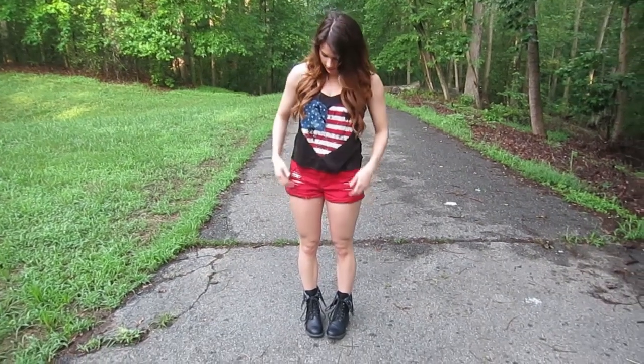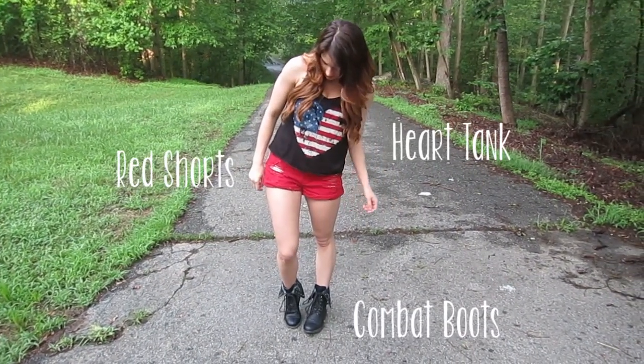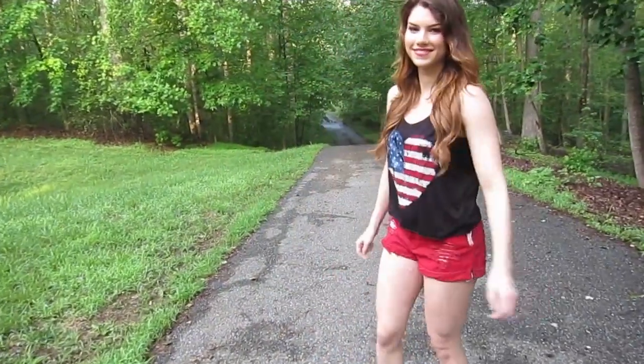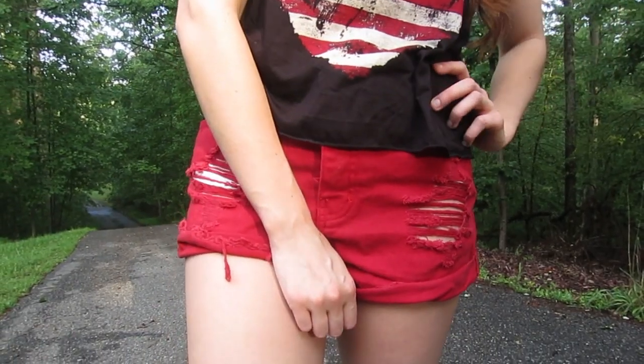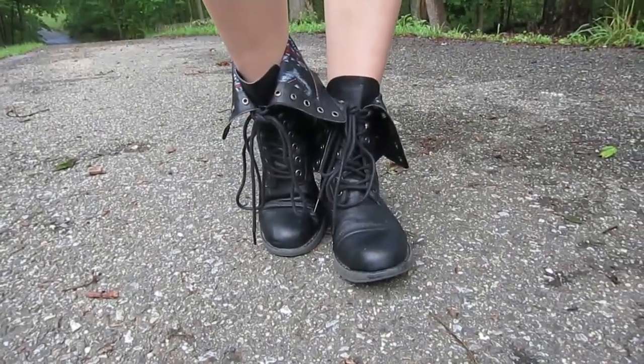Here are a few quick outfit ideas. For the first outfit, I'm wearing a heart tank top, red shorts, and combat boots. My tank top is from Charlotte Russe, my red shorts are from Karma Loop, and my boots are from DSW by the brand Madden Girl.